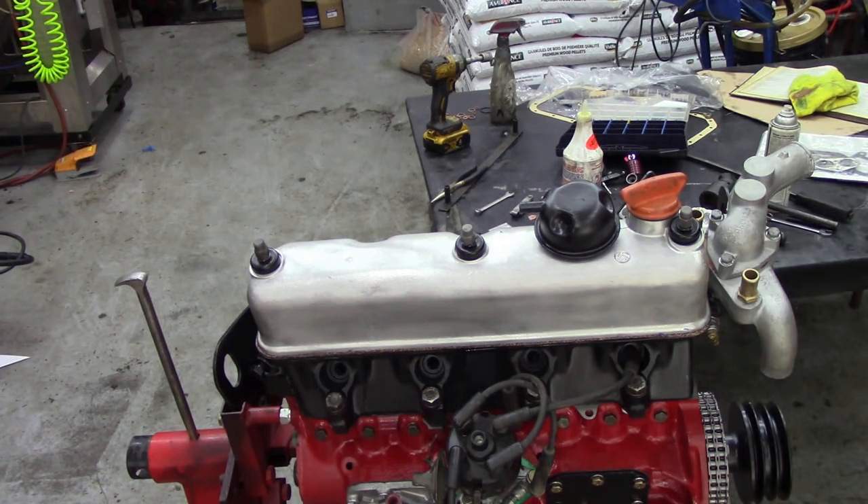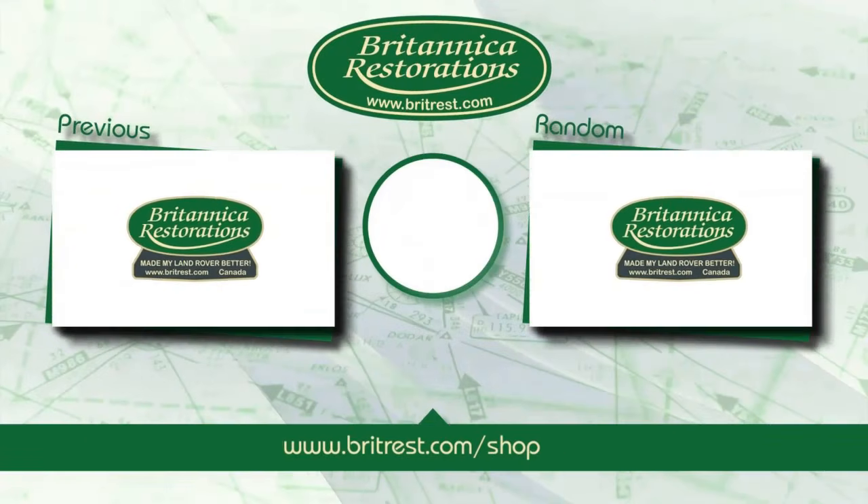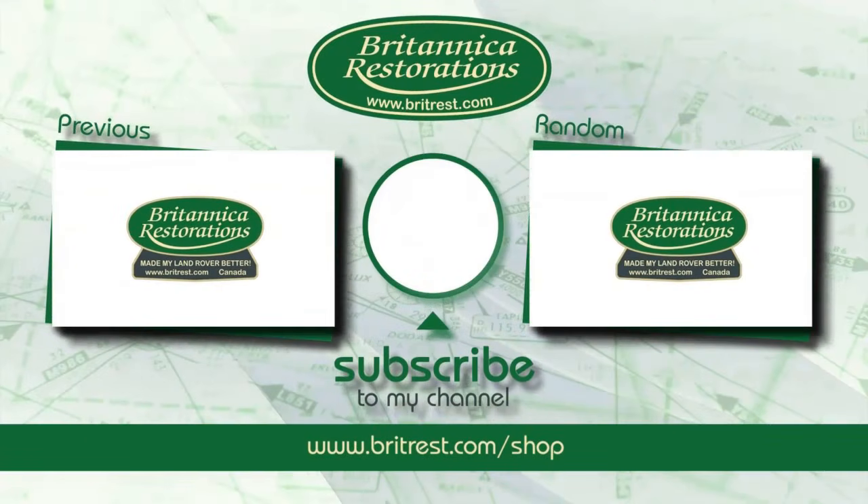That's very good. Now we'll clean that off and make it look nice. That gasket's gone on there really nice. So the next step, we're going to fit the timing cover at the front. That's kind of easy — I've just got to clean it off because it's got a bit dusty. I'll see you next time. Bye.